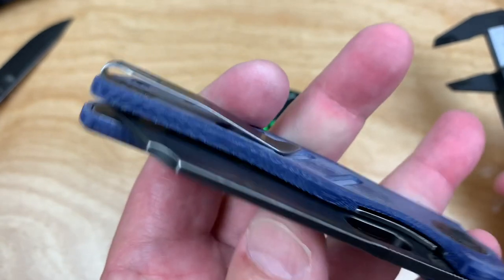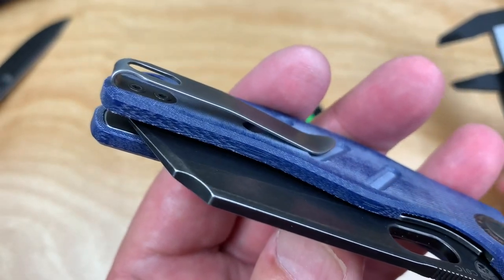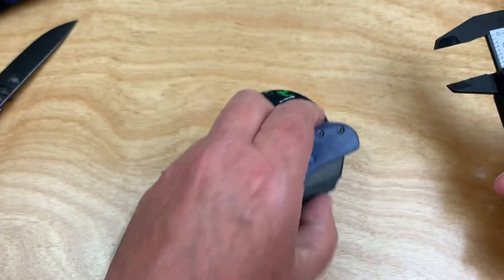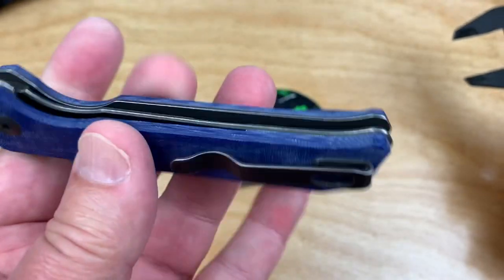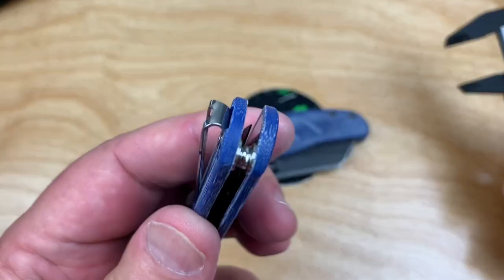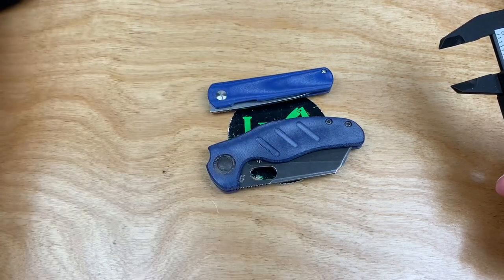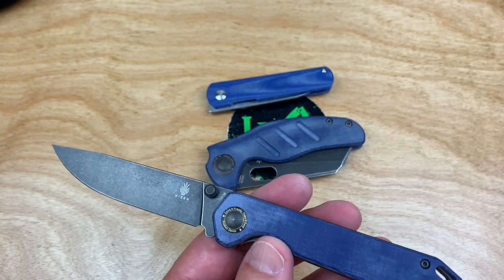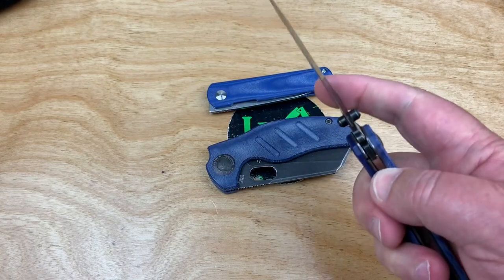Deep carry pocket clip. The screws are flat — they're not going to snag your pocket. They machined an area out, so it's not right-hand friendly — they laid this on top of the scale, so that's why right and left-hand. Now the Feist — did they machine an area out? Yeah, they did. So that's right-hand only. Here's the two that God intended for you to carry. This one has been bastardized for those left-hand people. I love to give them a hard time — I know so many left-handed people.